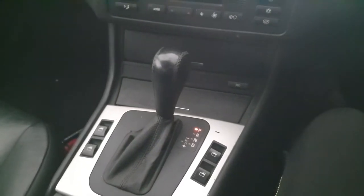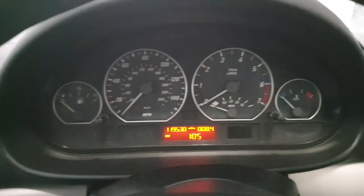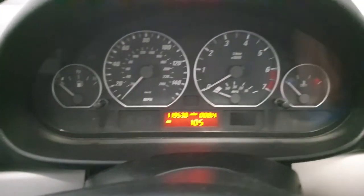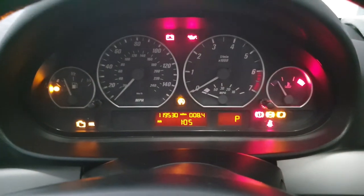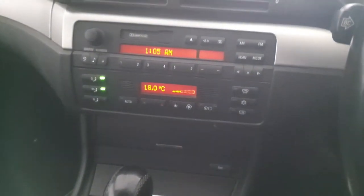Hi guys, welcome to my video. We're in an automatic car — this one happens to be a BMW e46. I'm going to show you how to check your parking sensors in an automatic car. Switch on the ignition, put your foot on the brake, and then select reverse. As you can hear, our parking sensors are playing up.